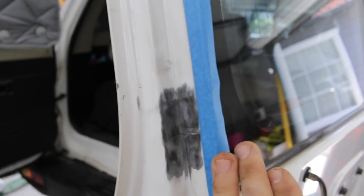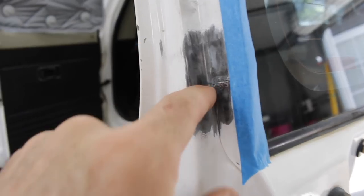I just masked up the window to make sure that we didn't get any damage to the rubber or the glass while we ground it back. So we're going to get in now and weld that up.